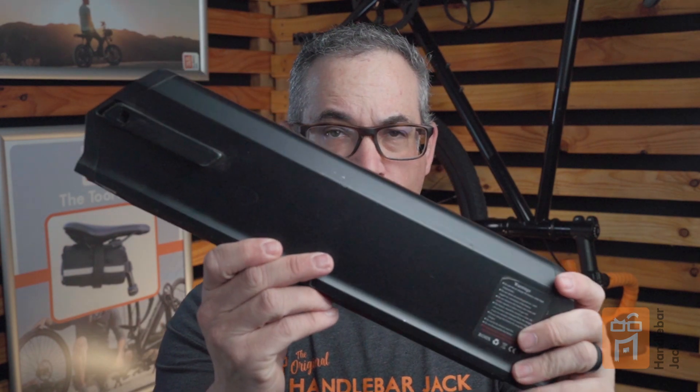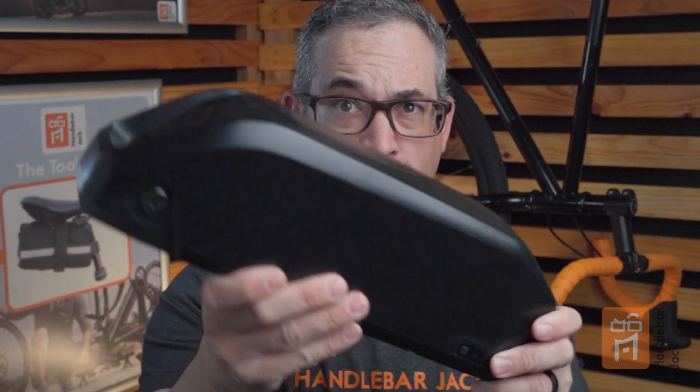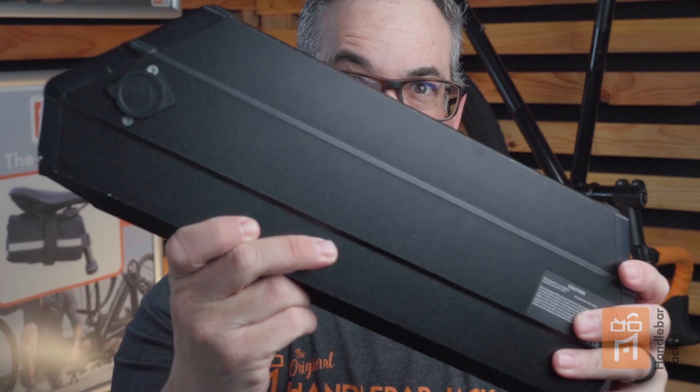E-bike batteries come in all shapes and sizes — some are small, some are a little bit bigger, and some are really big. Now, you're probably asking yourself: Andy, how is this going to help me choose an e-bike? Well, that's what I'm going to help you with today.